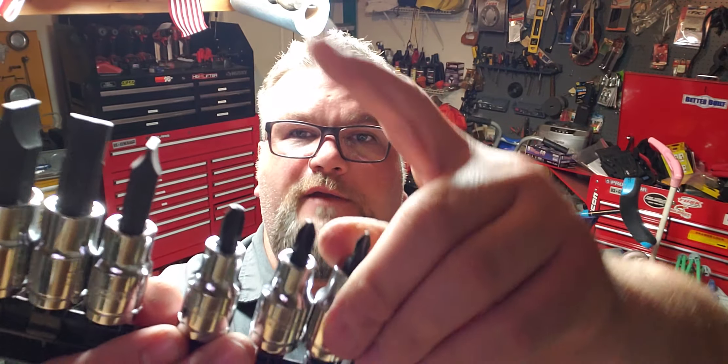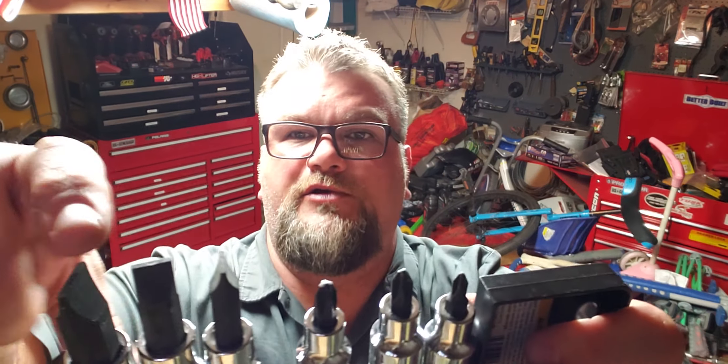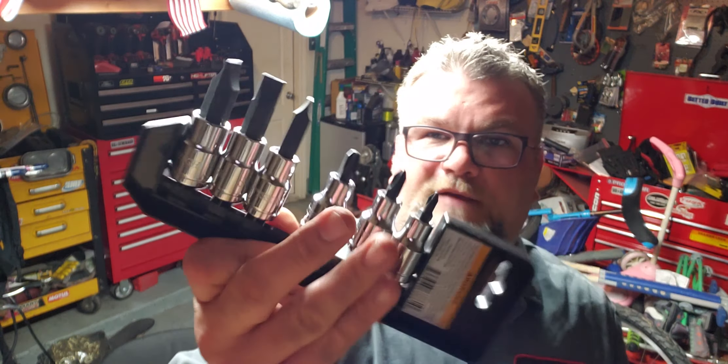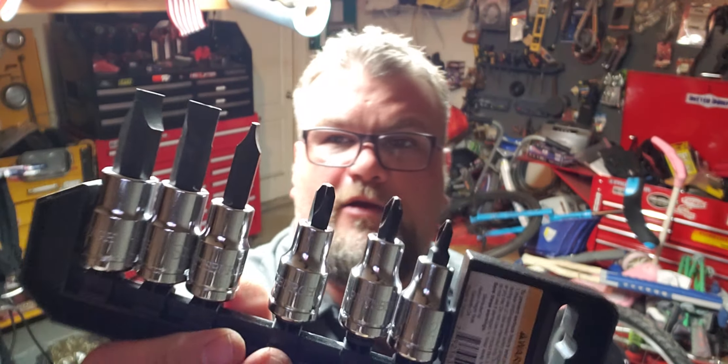What I really like about them is if you look inside, they have magnets in them. I don't know why all sockets don't have magnets, but they should — it's saved my butt a few times. These are another must-have, super cheap — like five or seven bucks for a whole set.